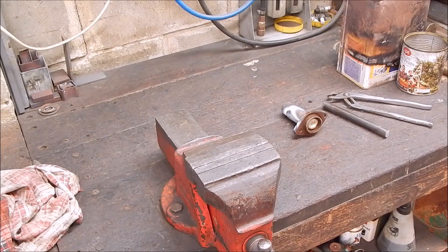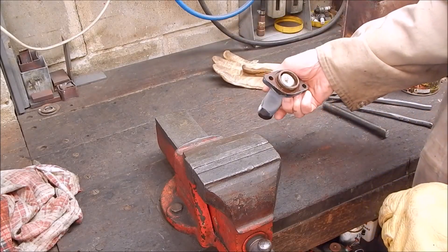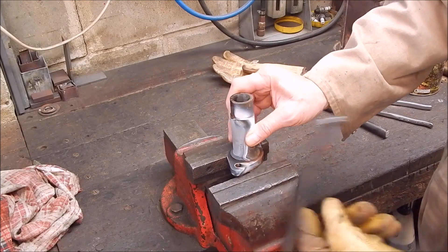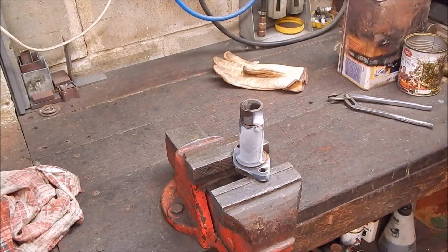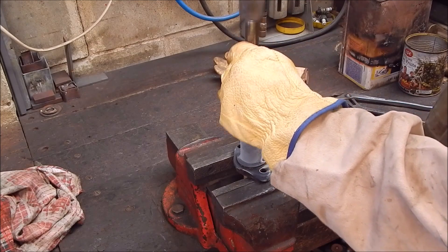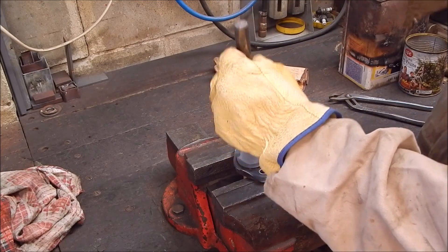We'll soon see. I've cooled it down. Will it come out? That's the million dollar question. Oh, no problem. Absolutely no problem at all. Perfect. Perfect.